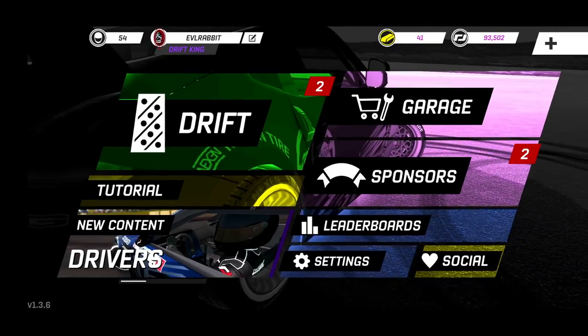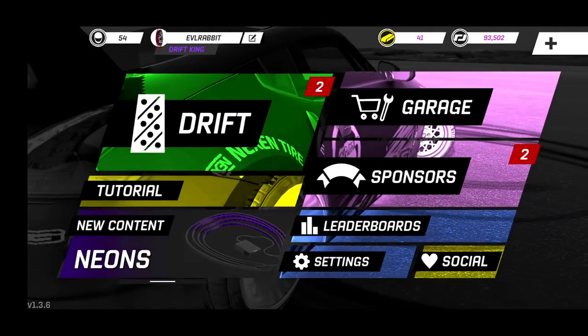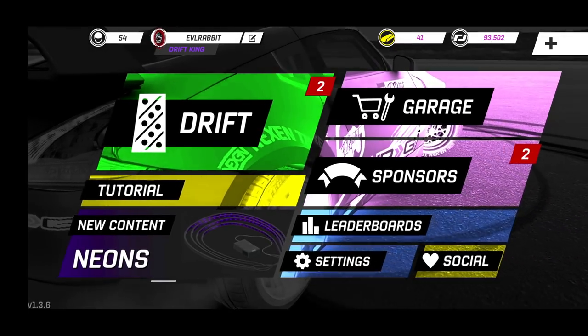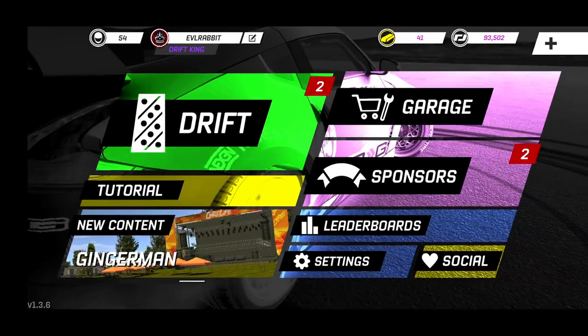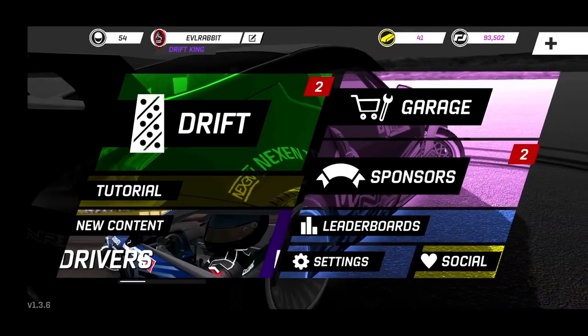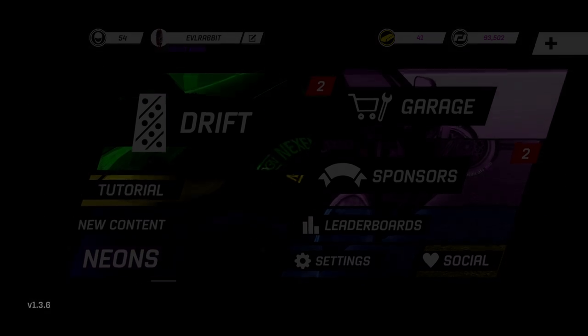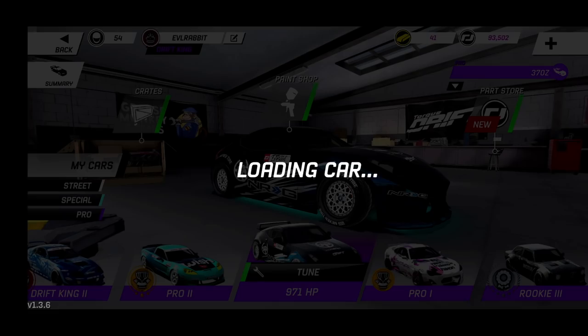Hello and welcome to another episode here on Torque Drift on my Samsung Galaxy S10 Plus. We're here today to do a full build breakdown of my supercharged 370Z that I've been telling you guys about for a while — you've seen it on the track. We're going to go take a look at it. It has had a bit of a color change recently; we got rid of the red.